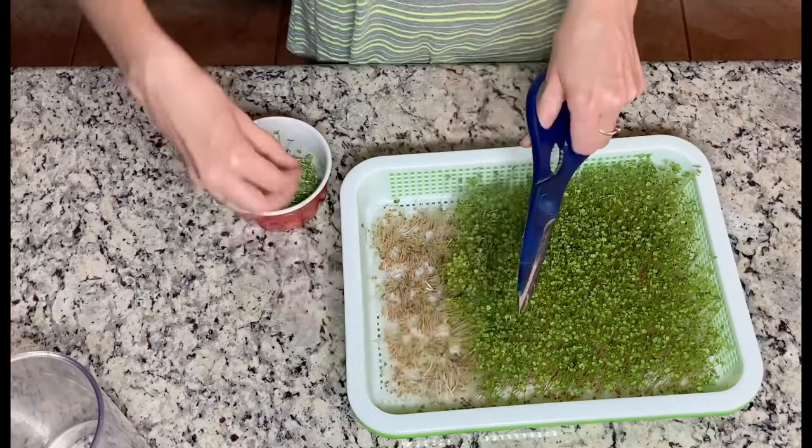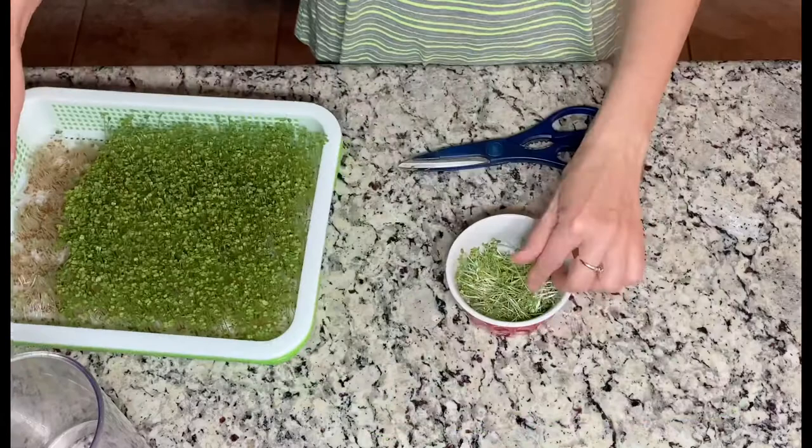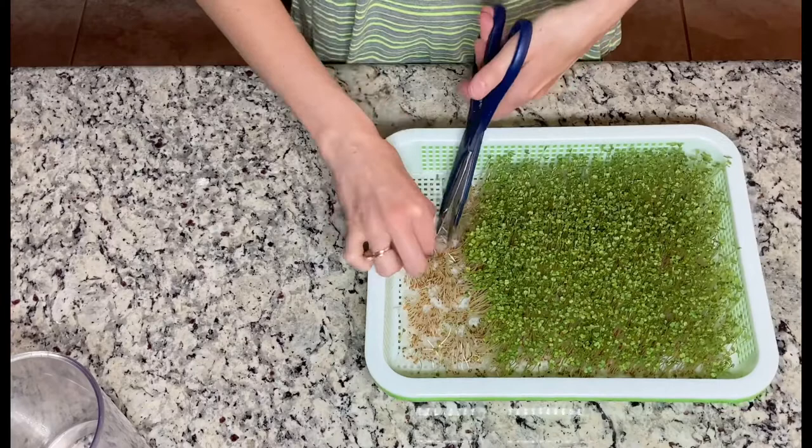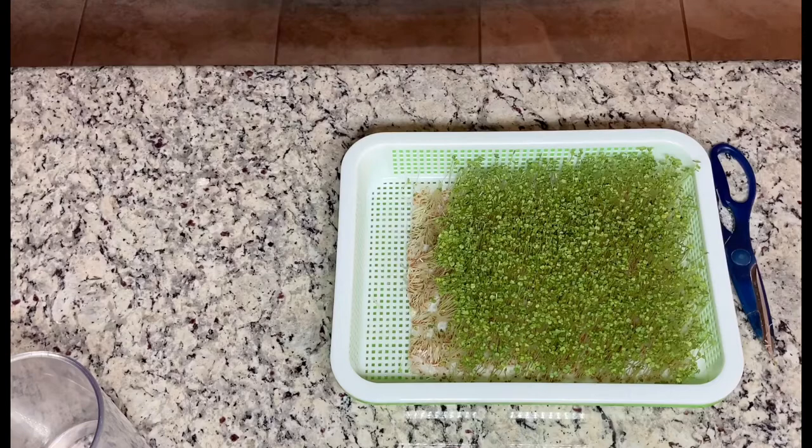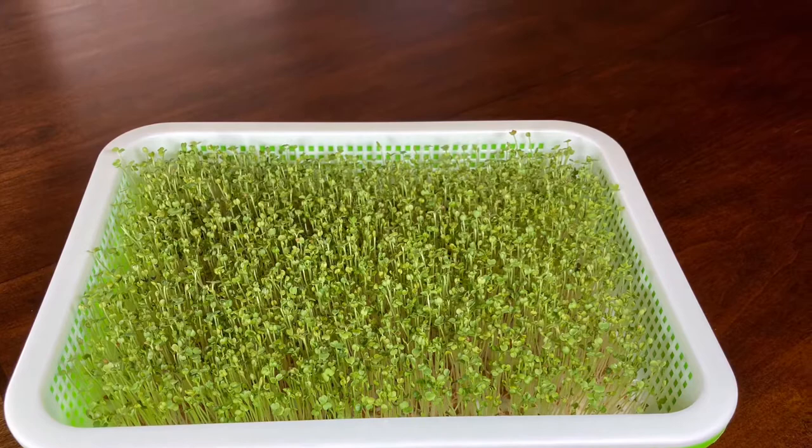Now I will cut the part of the bamboo sheet that is not needed anymore. If you have any more questions regarding sprouts or how I grow them, please write in the comment section. I love my sprouts! If you like this video, give me a thumbs up and subscribe — I will see you in the next video.